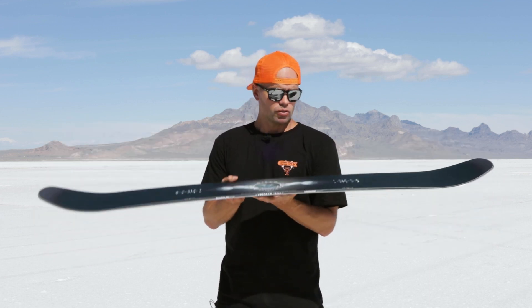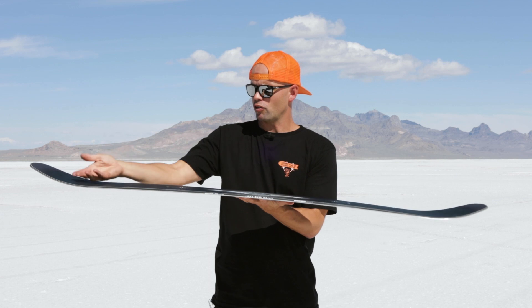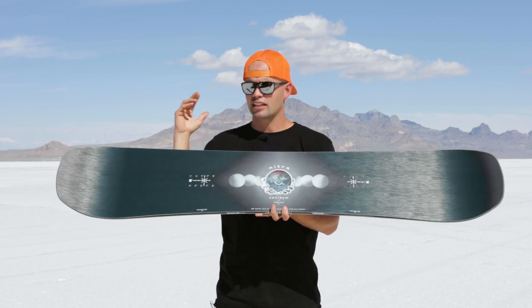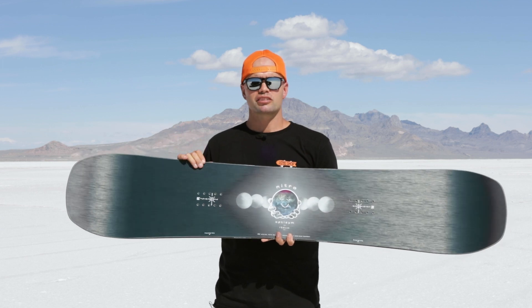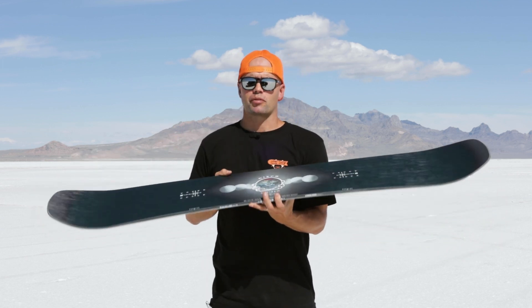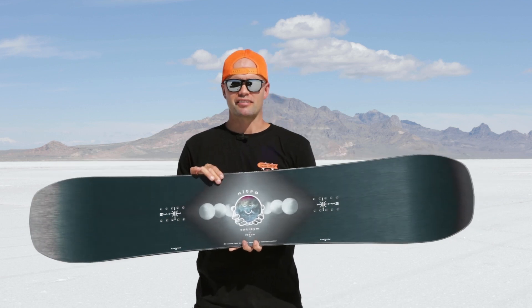It has our cam-out camber, which means there's camber underfoot with early lift in the nose and tail. The early lift makes the board catch-free and way more fun to butter on, while the standard camber underfoot provides the pop and response you need for a park board.